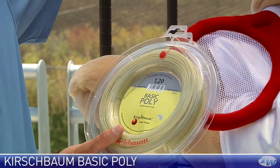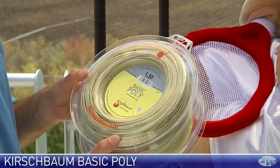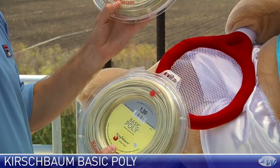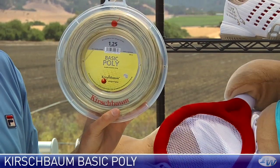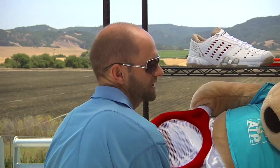It comes in a 1.20mm, which is the thinnest gauge, a 1.30mm, which is the thickest gauge — equivalent to a 16 gauge — and then also a 1.25mm thickness as well. So that was Kirschbaum's basic poly.